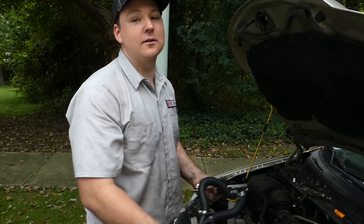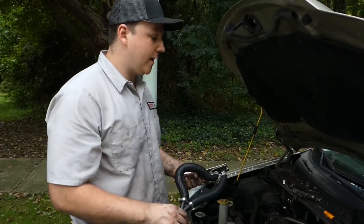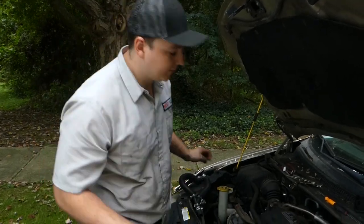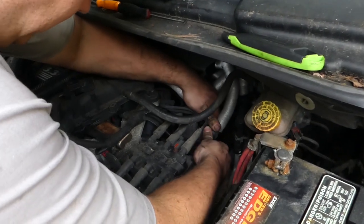We have a catch pan underneath the car to capture any additional coolant that is lost. So now we're going to go ahead and do this quickly to minimize that loss of coolant. I'm going to have this ready and let's twist this.